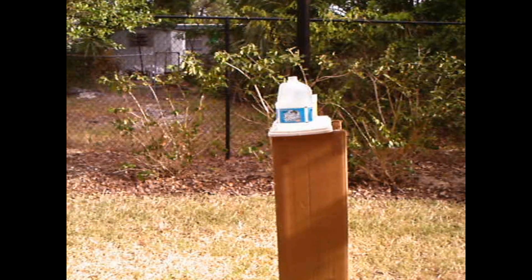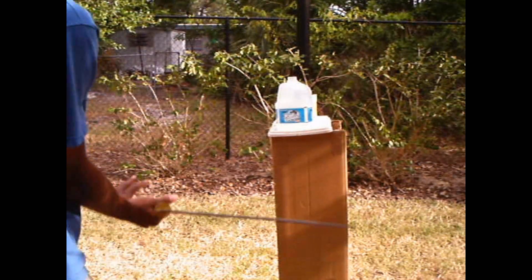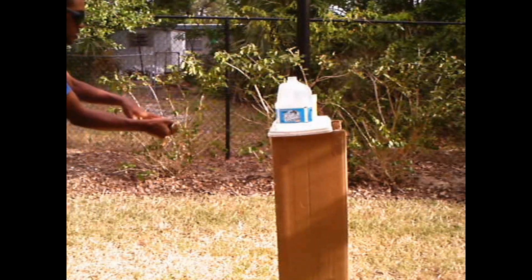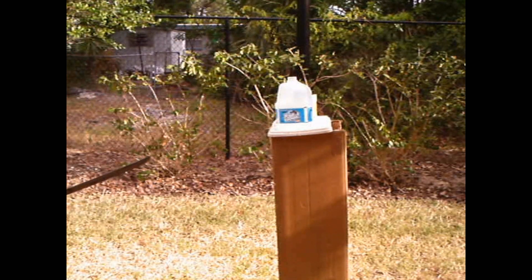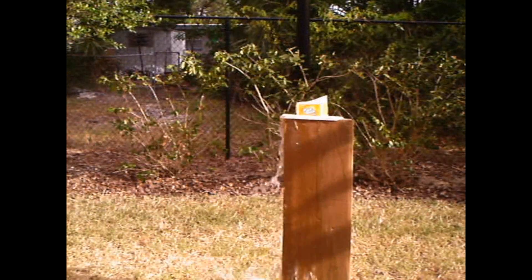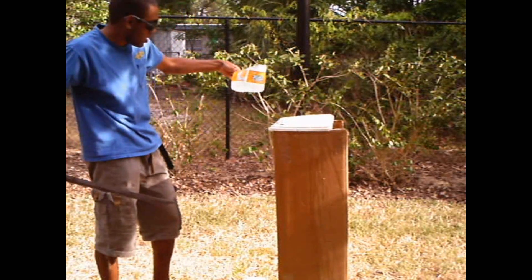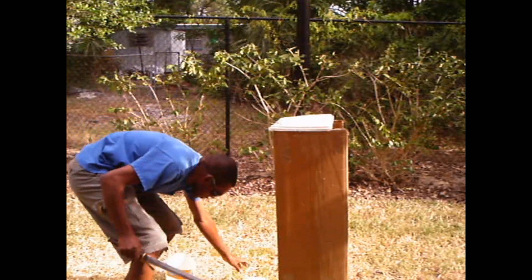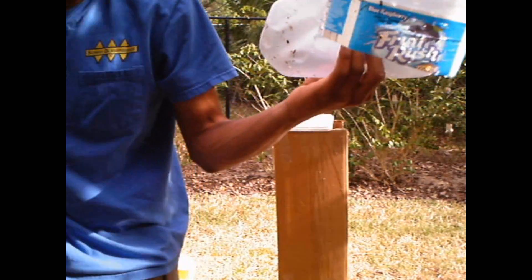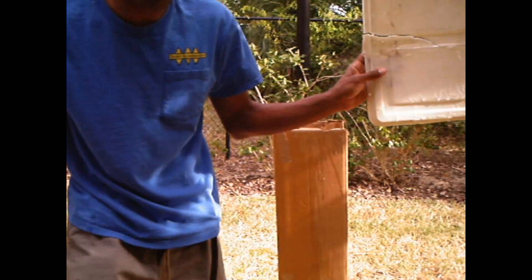Now let's try the 5160 spring steel — the Burmese dao sword. That was interesting. Not only did it cut it, it split this in half. And this is spring steel by the way.